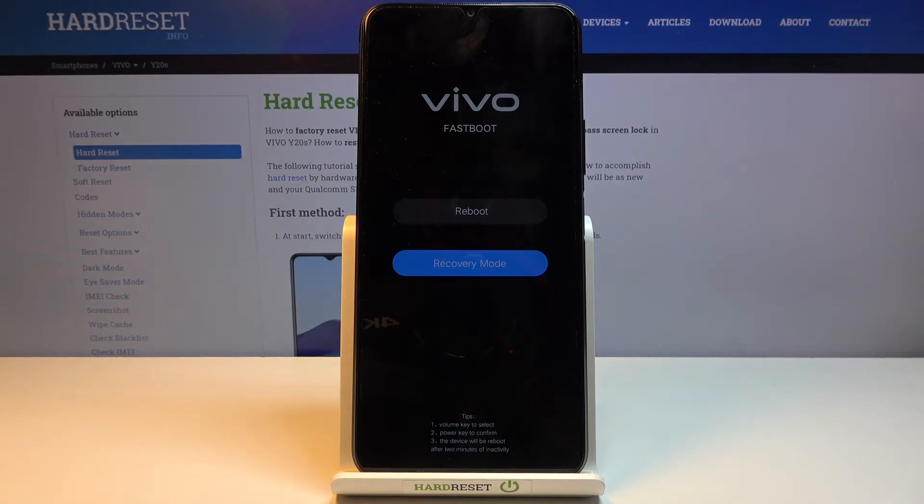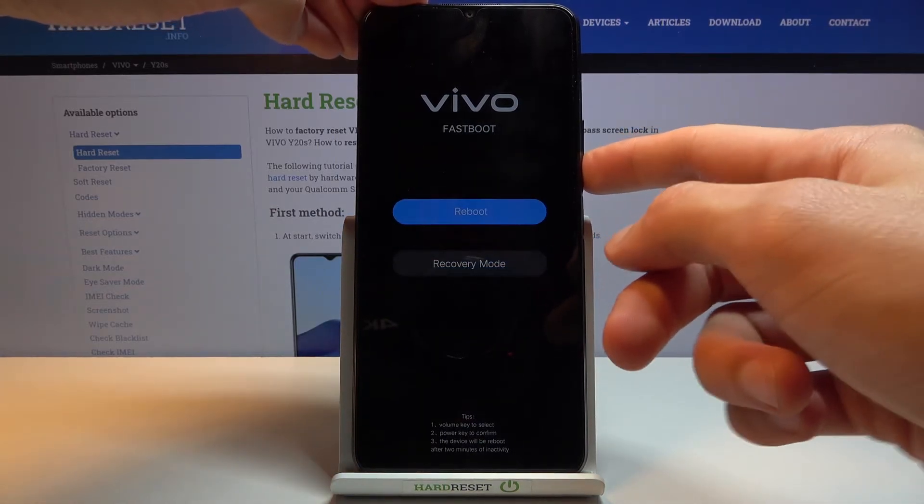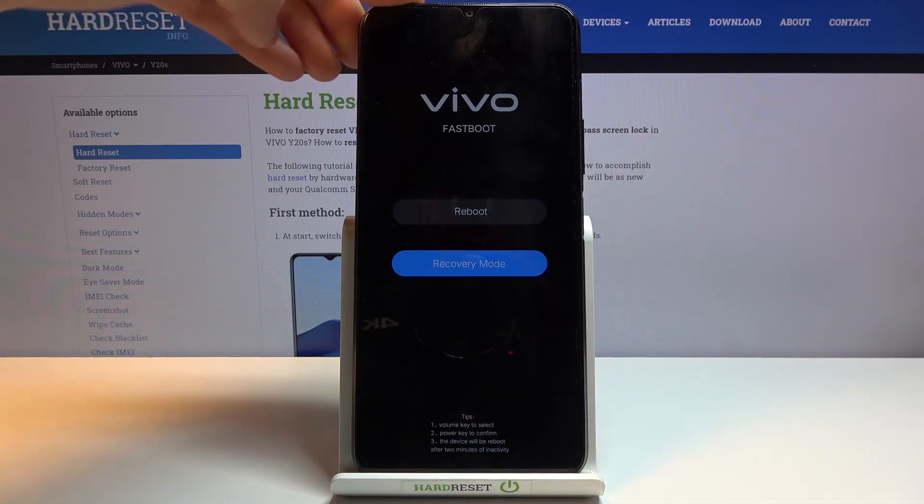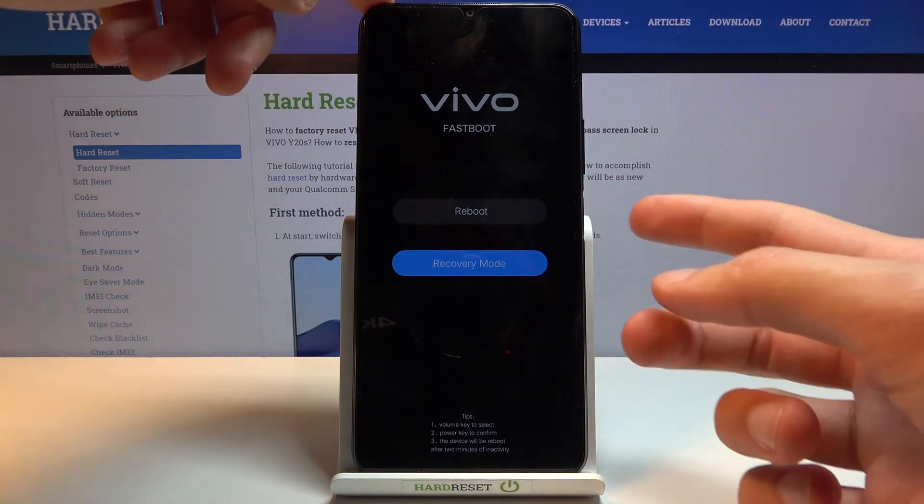In this mode, you will need to use the volume keys to navigate. Volume down goes down and volume up goes up, and you can cycle through. You want to select the second option, recovery mode, and then confirm it with the power key.